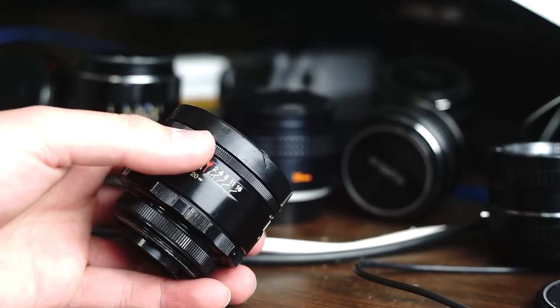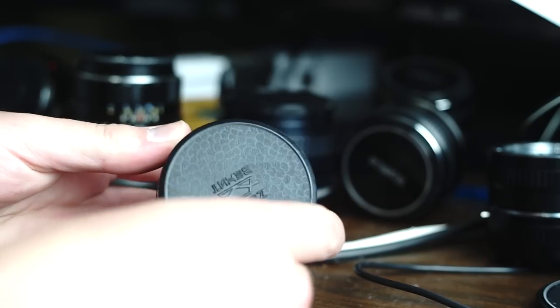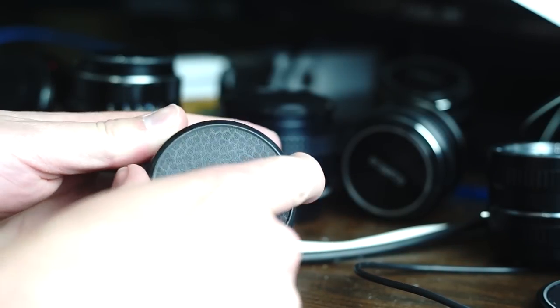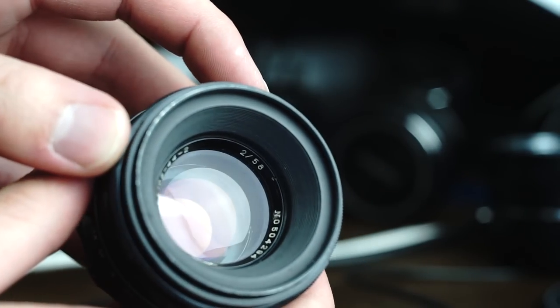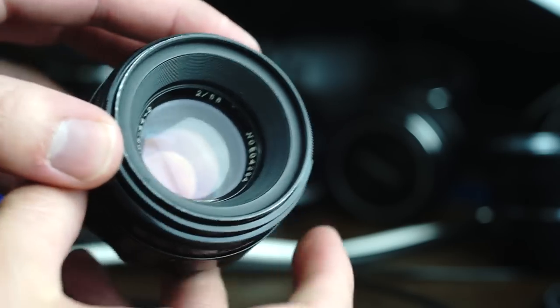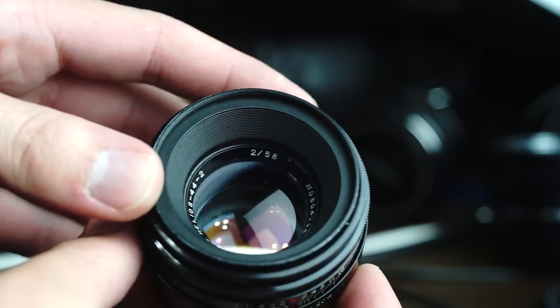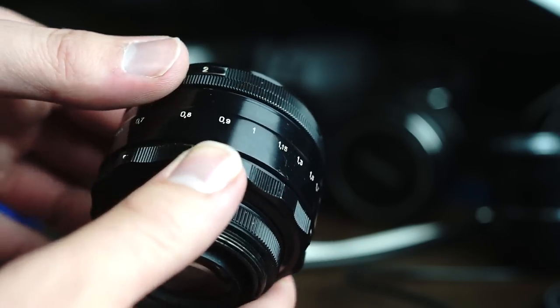Hey, it's Panzer here. Today I'm going to be showing you a Helios 44-2, a Russian-made lens. I think this is a KMZ-made one, and here it is — a close-up look at a beautiful, extremely famous lens. Millions of these were made and it has a big cult following right now, and this is the one I selected.